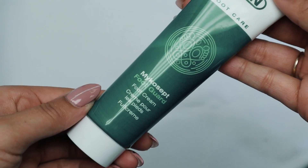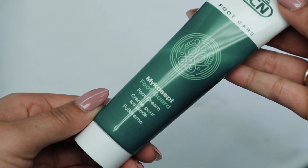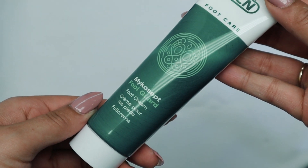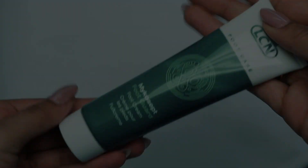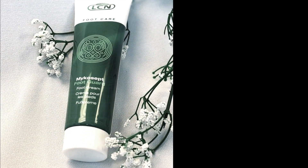Mycosep Foot Guard is the newest product in our Mycosep family. Mycosep Foot Guard is actually a bodyguard for feet. This protective cream is especially suitable for athletes. It offers intensive nourishment, a refreshing effect, as well as reliable protection.